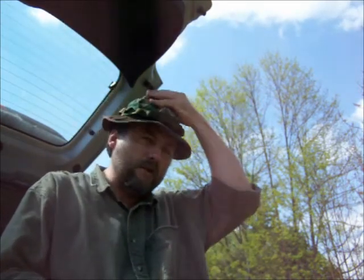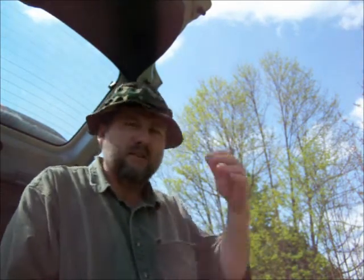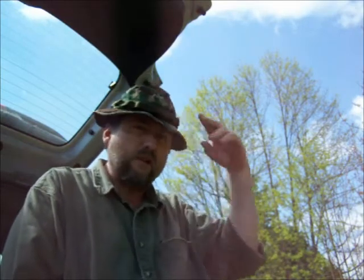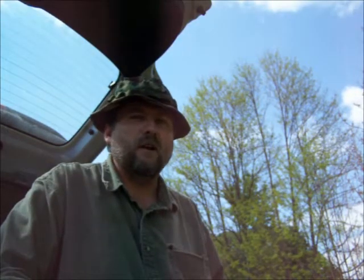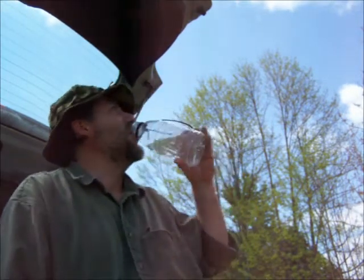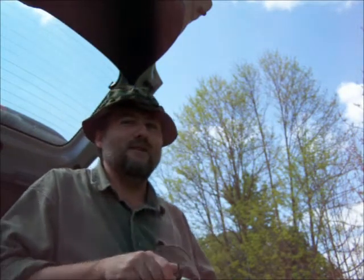Nice to have a good hat with a brim on it to keep the sun off of you. I'll take this hat over to the water hose and soak it down and plop it on my head — it keeps me a lot cooler. I'll even do the same thing with my shirt while I'm sitting here watering my garden the easy way. Work smarter, not harder.